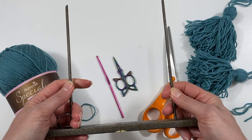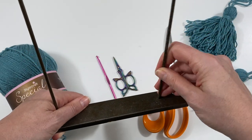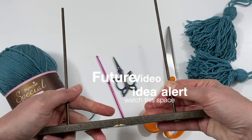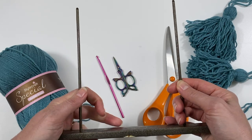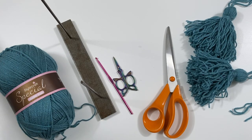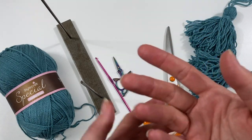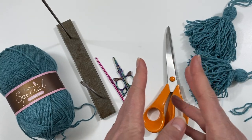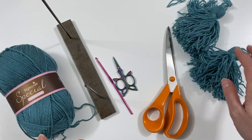I also have something from my craft stash — it's really heavy, it's metal, and it has two sticks sticking out. I got it as a present and it had a candle attached as a flower. I'm going to use it for winding my yarn around. You could also use a box of chocolate, a book, or even an iPad — anything you think will give you the length of tassel you want.